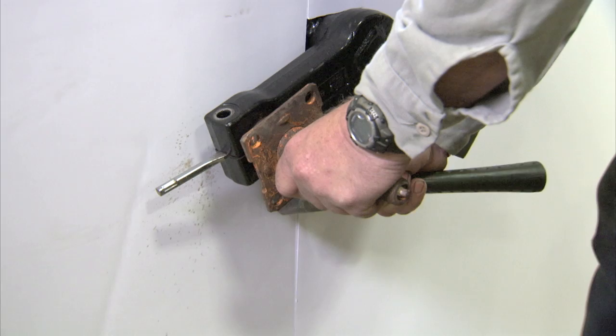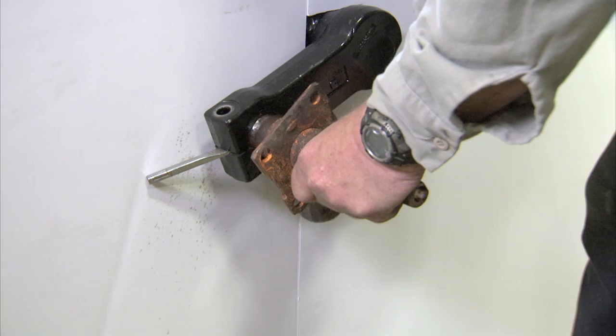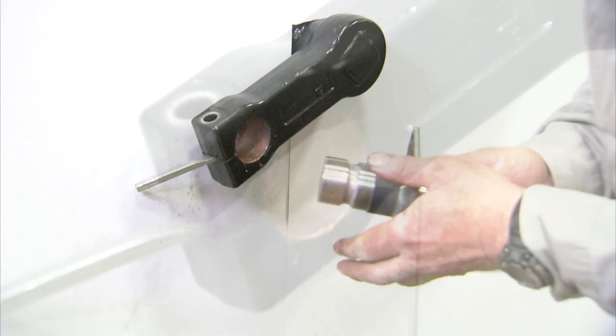Next, with the wedge in place, pull the old spindle from the socket. You may need to use a slide hammer to dislodge the spindle if there's no access to the backside. Once you've removed the old spindle, carefully clean out any remaining debris from the socket. Apply a light coat of rust preventative to the inside surface of the socket.